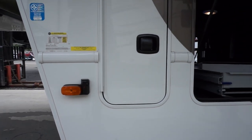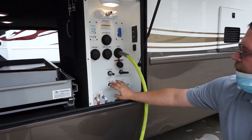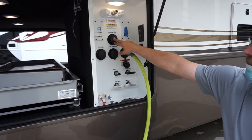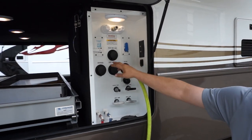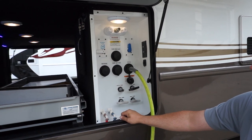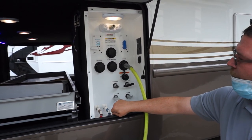Now we're going to go over the wet bay. You have your dump valves for your gray tanks and your dump valves for your black tanks. Your black tanks also have a flush — after you dump them, hook up a water hose to each of these, make sure your tanks are closed, put some extra water in, then open your tanks back up so it flushes the black tank completely out. Then use your gray tank flush to flush the line out completely if you want to winterize the coach.